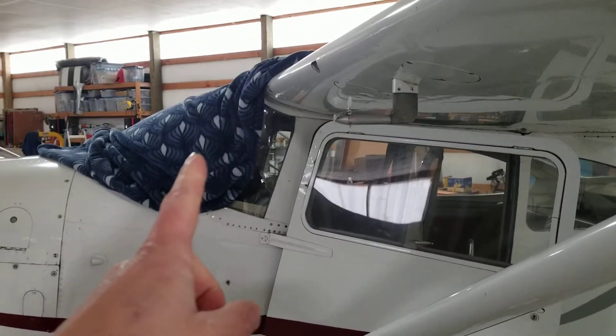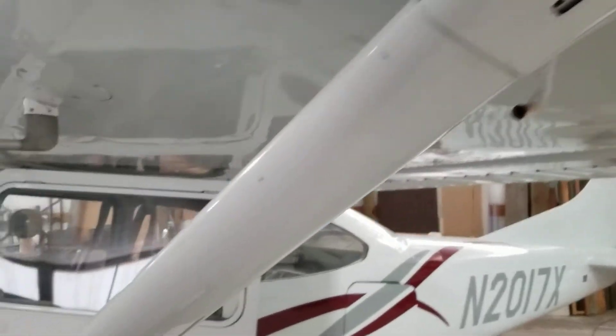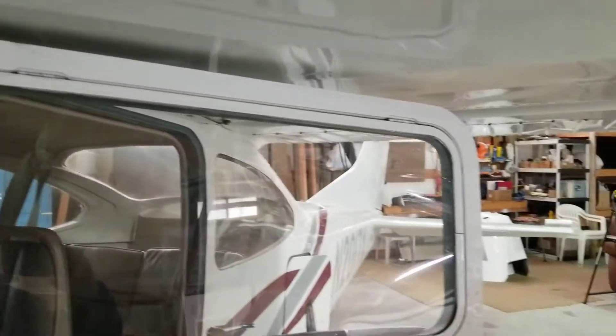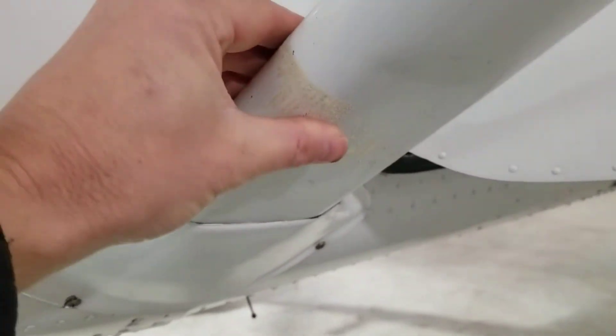I have a blanket over the window so I can go inside and video the panel. Sorry the light is not great in here and it's really cold out — it was snowing on the way here. The door is real nice and clean, no cracks. There's a piece of tape on there, I'm not sure why.